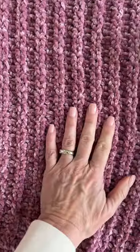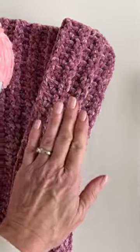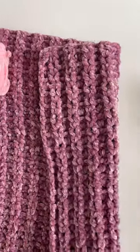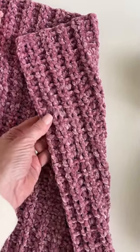The color I used is Orchid Hush, however it is a discontinued color so you might have to find it sourced maybe on Amazon or somewhere else, but they have lots of beautiful shades on yarnspirations.com.